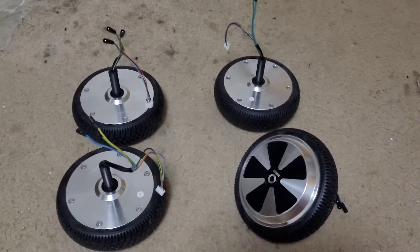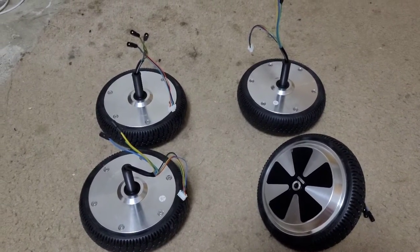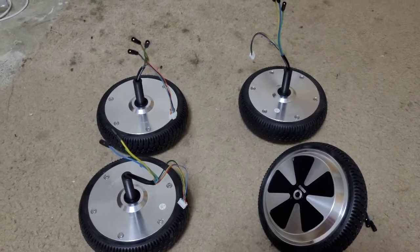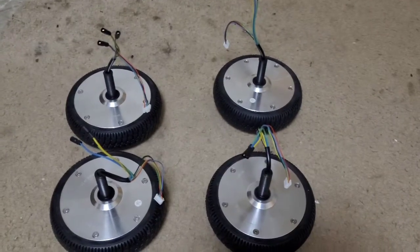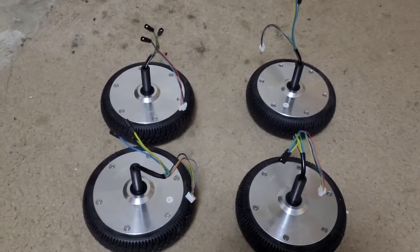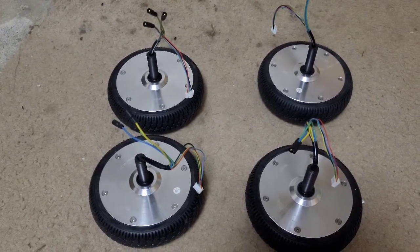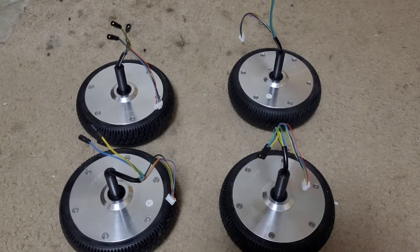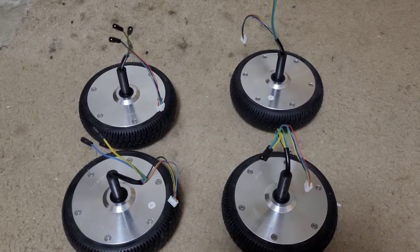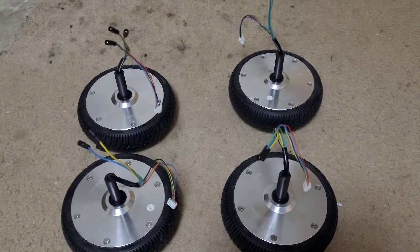I wonder if the brake is a regenerative brake. Anyway, this thing's going to be nice. I have a feeling it's going to go pretty quick — if not, that's fine because it's just a homemade go-kart. I want to try to integrate a little bit of suspension with it, because otherwise I have a feeling it's going to have some bumpy issues — I can feel every bump with it.